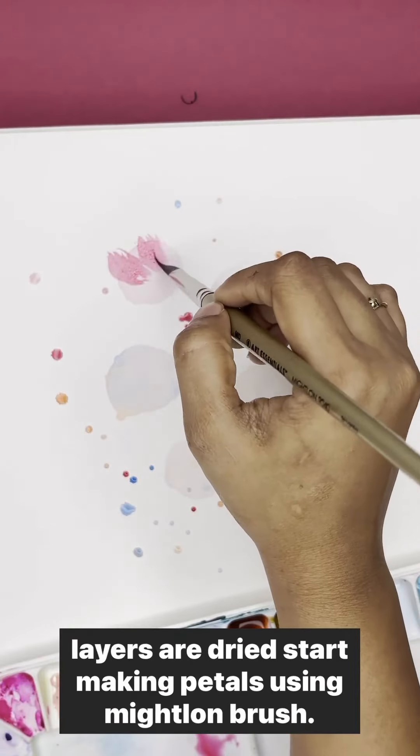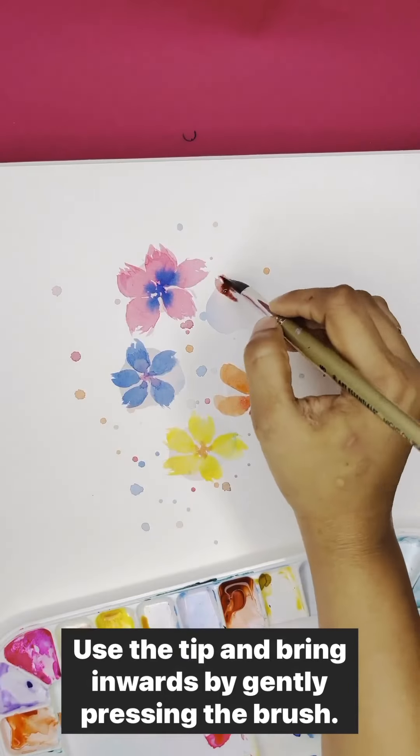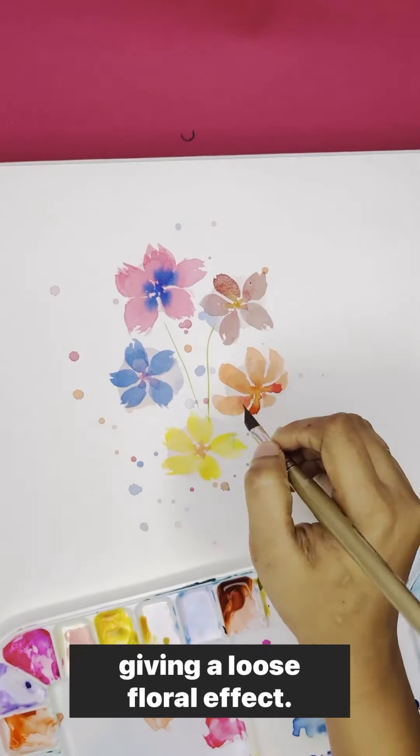Once the layer dries, start making petals using the Micron Brush. Use the tip and bring inwards by gently pressing the brush, and follow this to create variations in petals, thereby giving a loose floral effect.